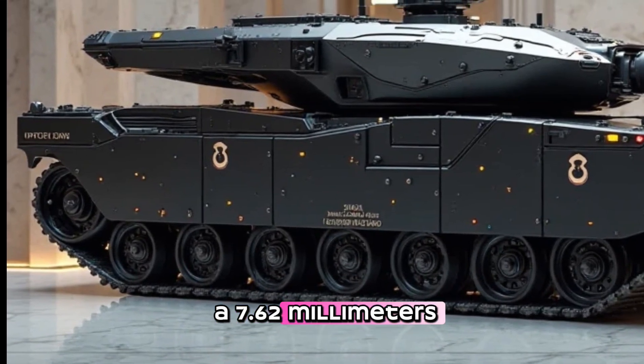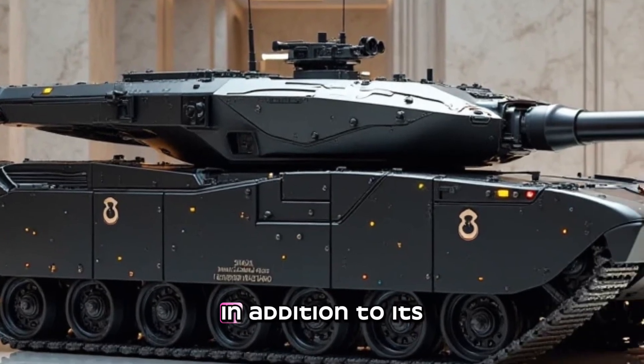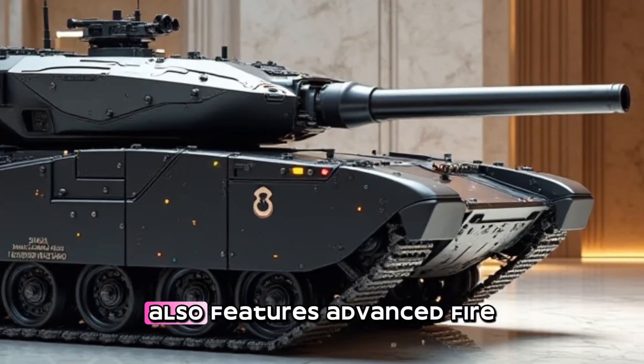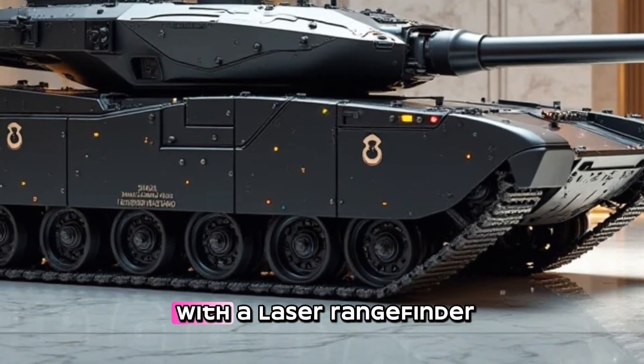The tank also features a 7.62-millimeter coaxial machine gun and a 12.7-millimeter anti-aircraft machine gun. In addition to its impressive firepower, the MBT Arjun main battle tank also features advanced fire control systems, including a laser rangefinder.